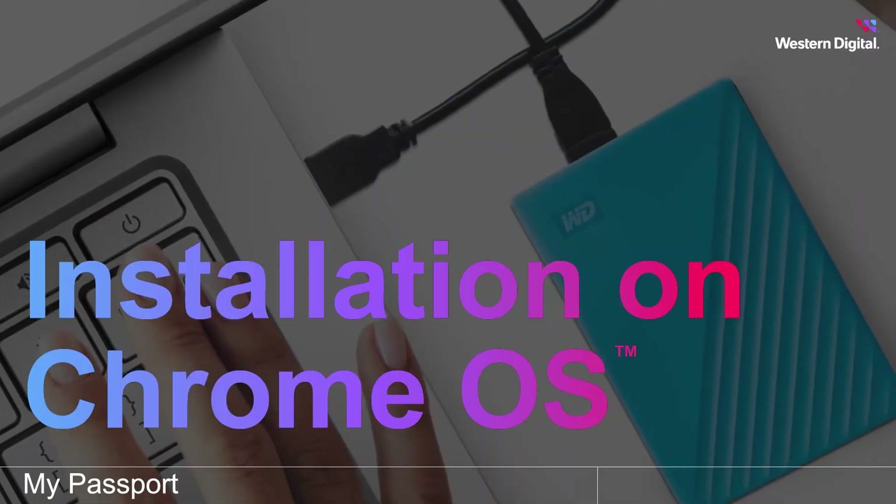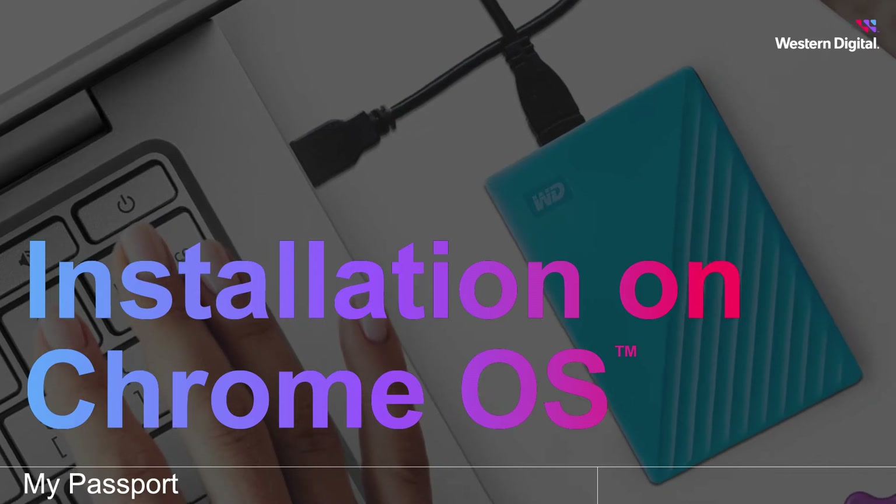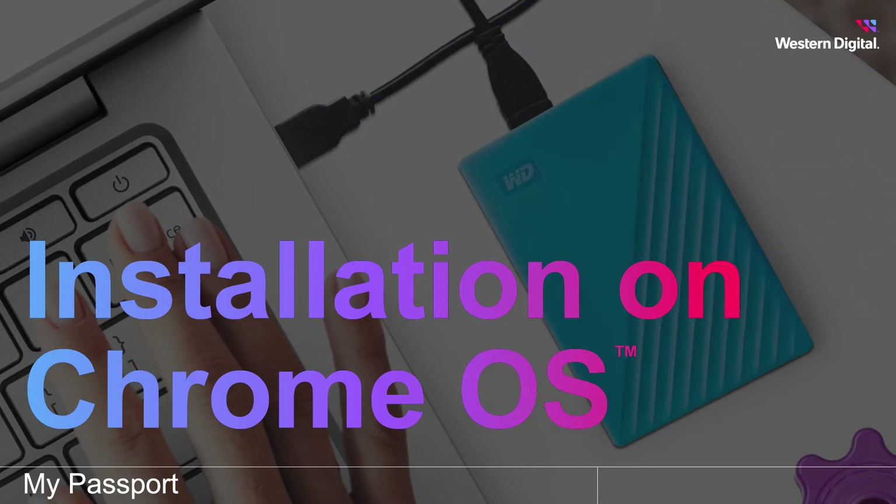Storing the ever-increasing amount of data we create each day has driven the growing demand for data storage in homes, businesses, industries, and cloud services. In this video, we're going to cover how to install the WD My Passport Portable Storage Drive on a Chromebook.